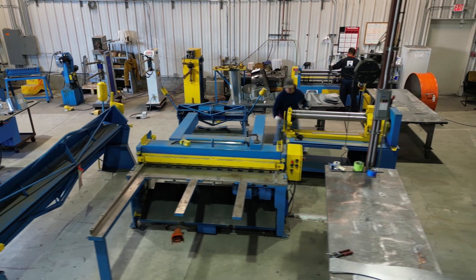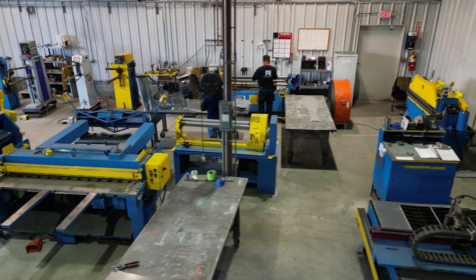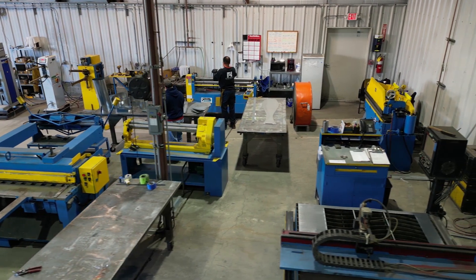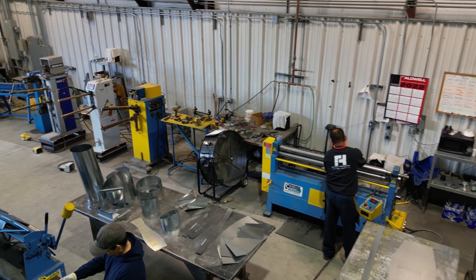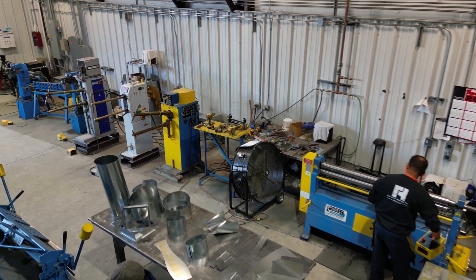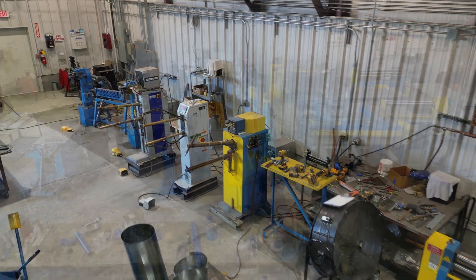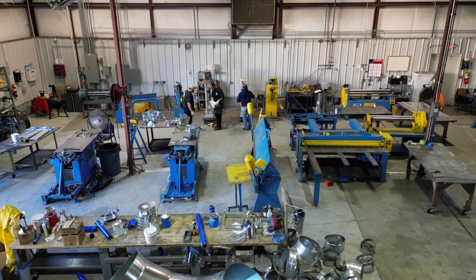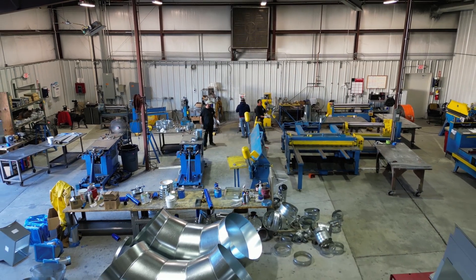In a round fittings fabrication operation, gaining efficiency is not just about purchasing the latest automated machinery. In order to capitalize on your machine investment and increase your profitability through productivity, your shop floor layout is critical for success. In this video, we'll take a look at one setup designed to maximize efficiency.